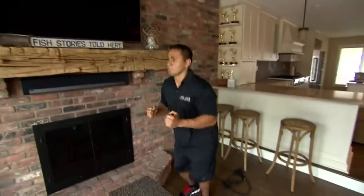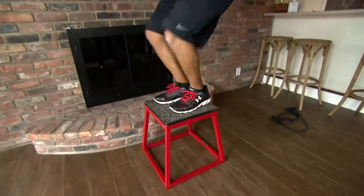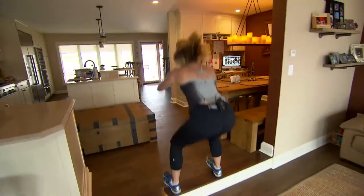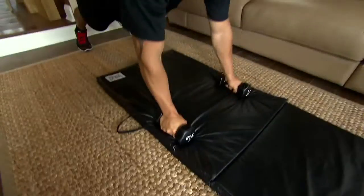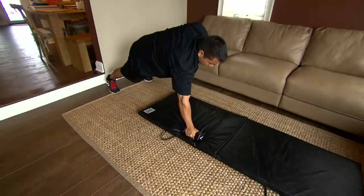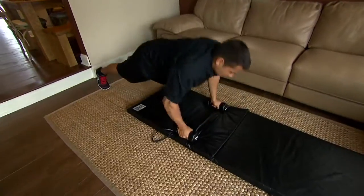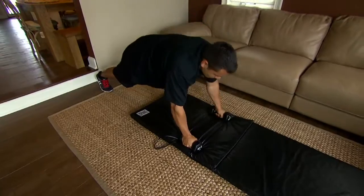Matt's demonstrating an explosive move called the box jump. This is a high-level move. If you're at home and don't have the box, you can just use the step. Absolutely, and that's what we're about. We're not done yet, we're keeping it going. This is a plank move with the added variation of a row. Every time he picks his hand off of the floor with the dumbbell, he's activating his upper back and making it more demanding on his core.